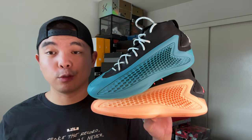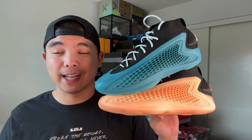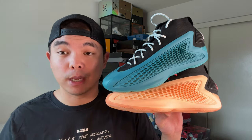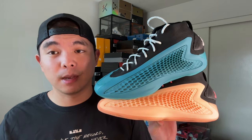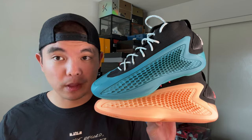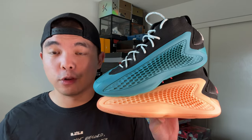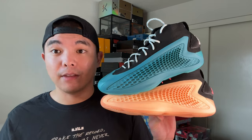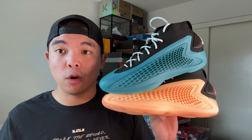There's an all-star colorway coming out soon that I can't wait to get. I'll be covering every single AE1 colorway on this channel, so make sure to subscribe. Leave a comment below letting me know your experience in the AE1 — how you're playing in them, whether you're getting buckets, whether you dislike them. I want to hear your opinions. Follow me on all socials at DG Hoops and I'll catch you guys in the next one. Peace.